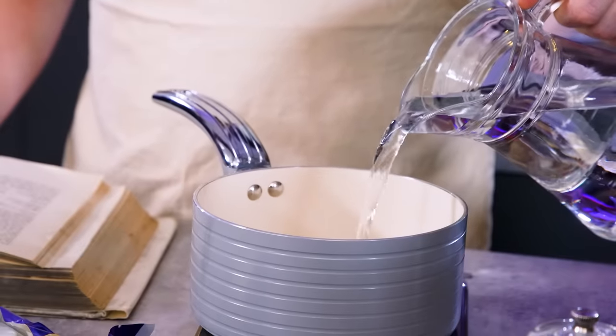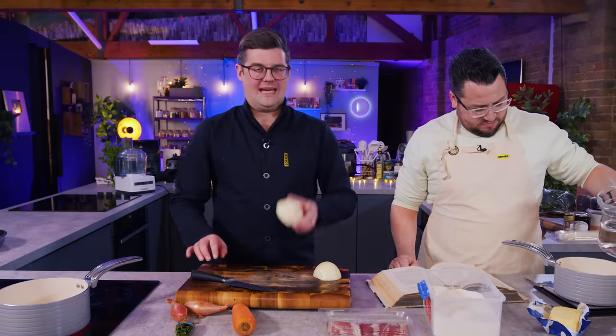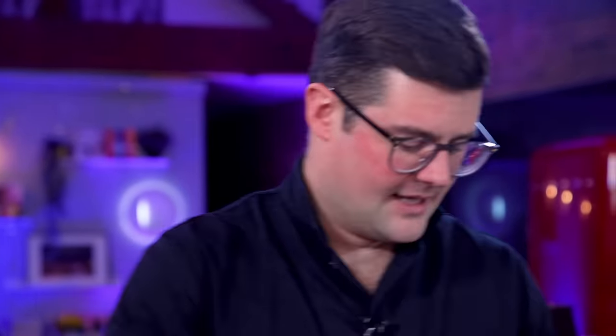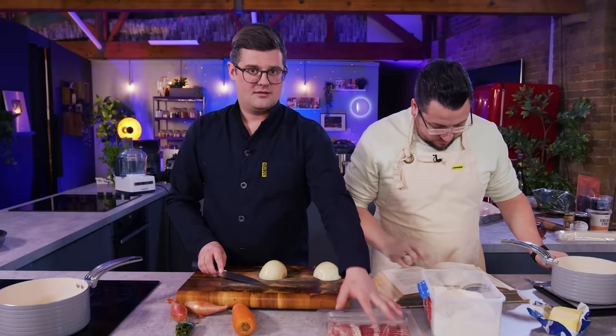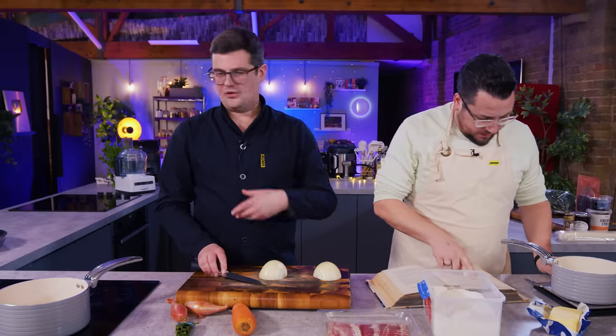How much does half a pint of water weigh? 280ml. Meanwhile, I'm making one of the sauces that we need, because that sauce then goes into the other sauce to make the thing we need. So I'm starting with mirepoix, which is onion, carrot, pancetta, bay leaves, peppercorns, all kind of sweated off.